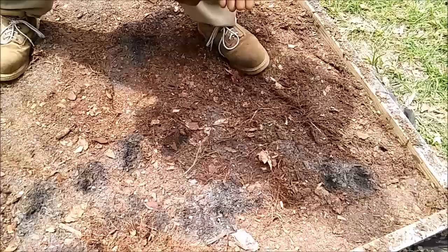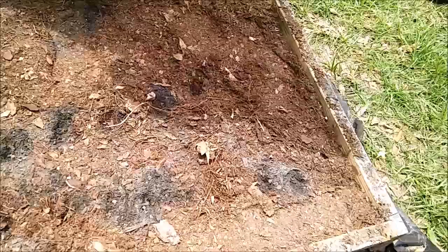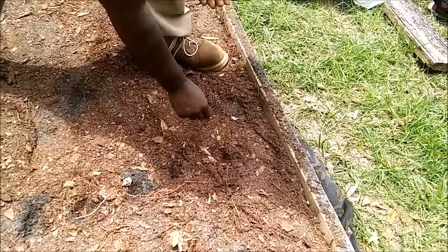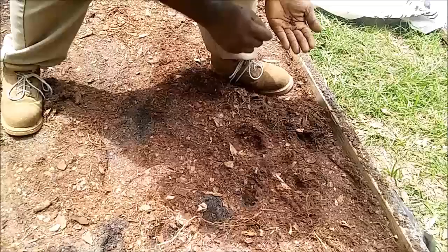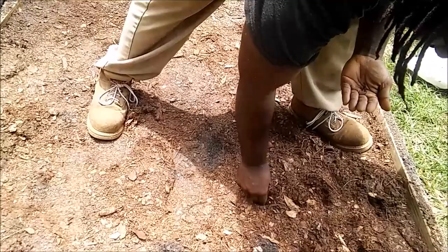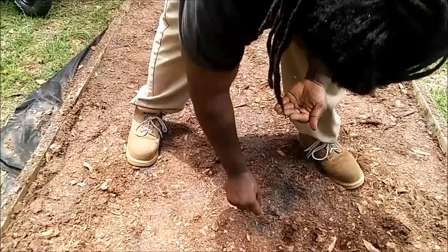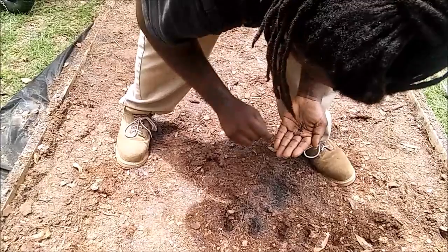You're going to have a few creepy crawlers in here, but it's not so bad — it's not like it's an infestation. A few creepy crawlers actually isn't bad for the operation. It's not bad to have a few in there to aerate the soil. It's only when you have them to the extent where they're trying to eat up all your crops that you have a problem. A few ants, a few little worms — that's fine.